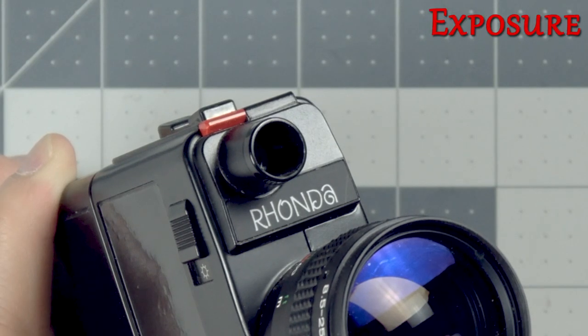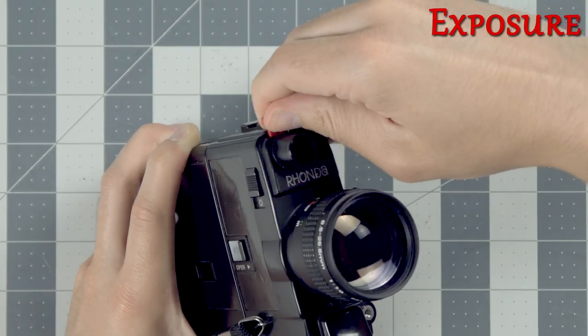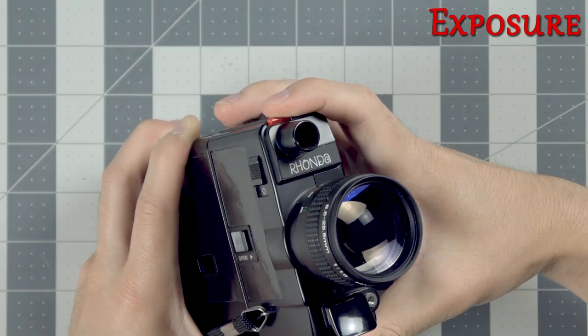The camera has a little light meter window above the lens for automatic exposure, and a small compensation tab that you can lift up if you want to overexpose your image a little bit as well.